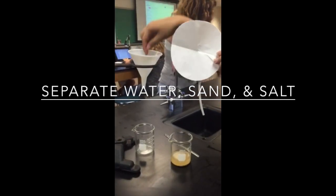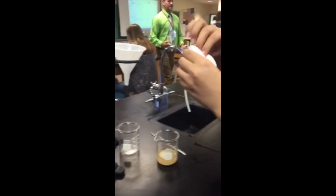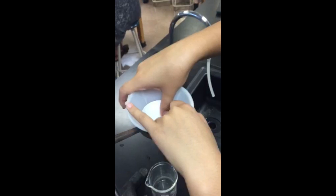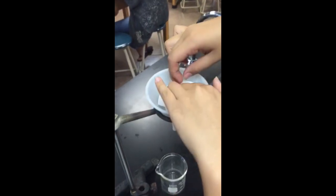I have a piece of filter paper here which we're going to put in here. First we put it in half and then in a quarter. And then I'm going to place it inside my thing. Like so.